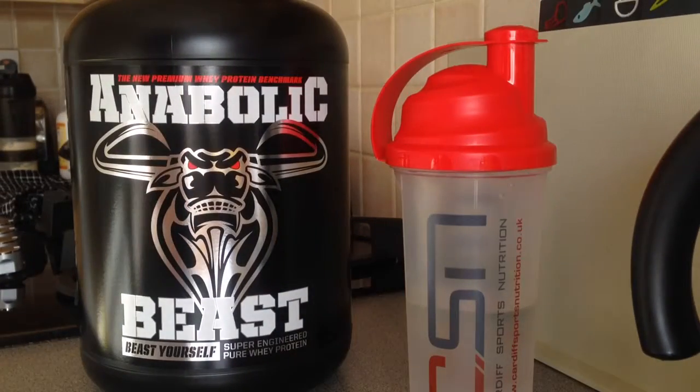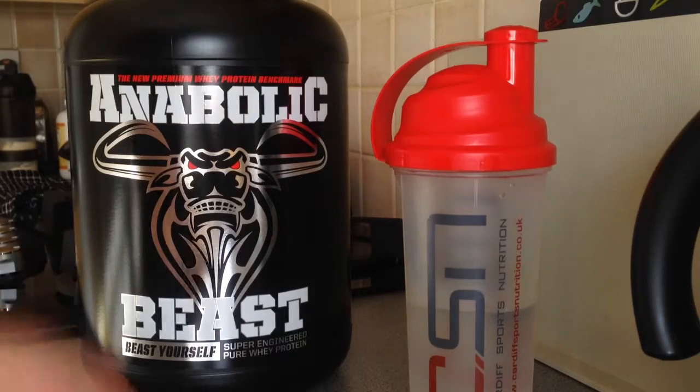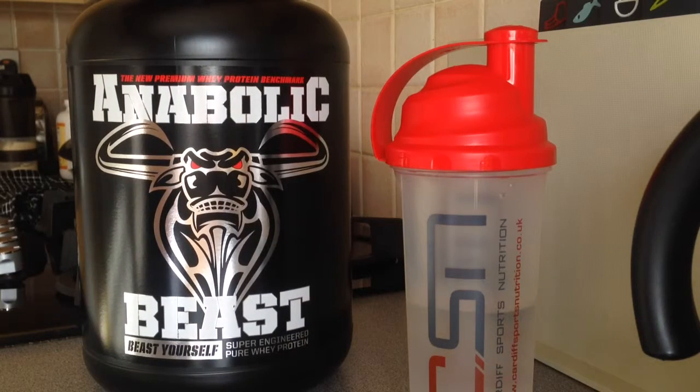Hey guys, so I finished my workout — I hit chest and triceps earlier this morning and did just over three miles, which I posted on my Instagram and Facebook. I've done the mix test and taste test last night, and I used it again this morning 15 minutes before the workout. Now obviously this is post-workout, and this is where this bad boy comes in.